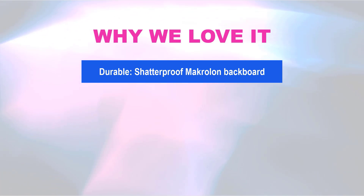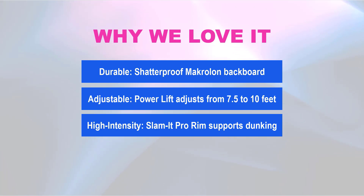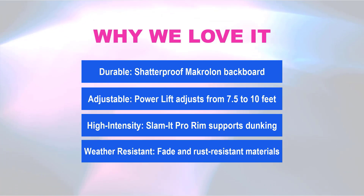Why we love it: Durable — shatter-proof Macrolon backboard. Adjustable — power lift adjusts from 7.5 to 10 feet. High-intensity — Slam-it Pro rim supports dunking. Weather-resistant — fade-and-rust-resistant materials.